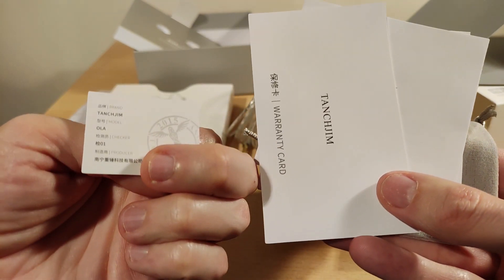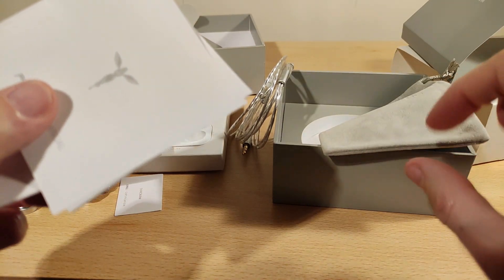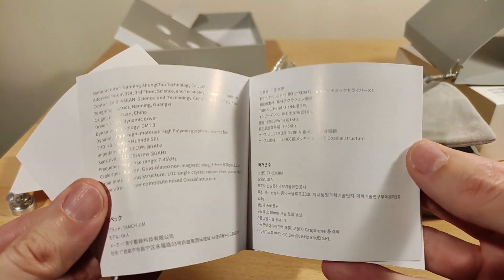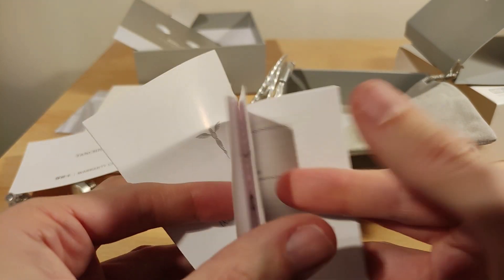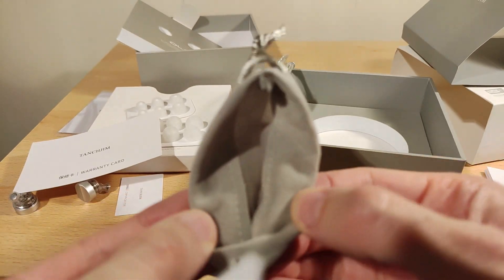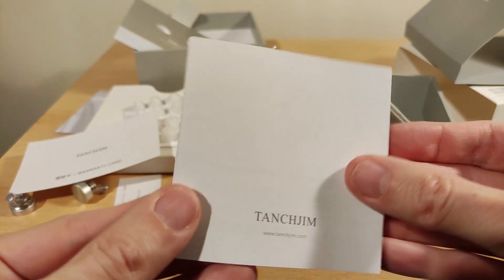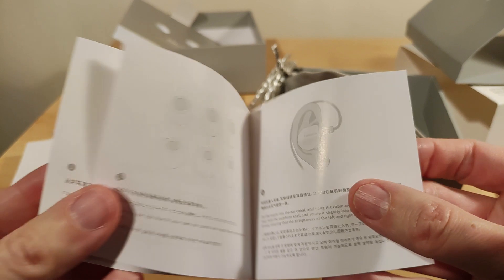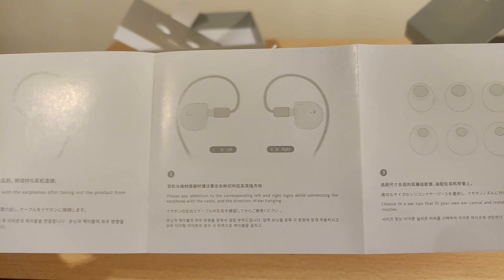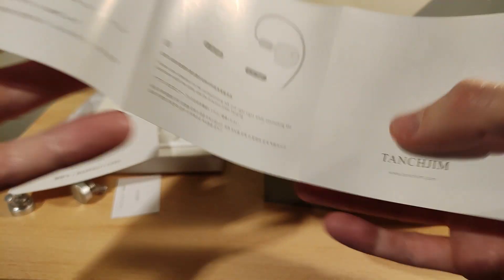There's a certificate of QC, a warranty card, a quick guide, and a manual in a few different languages — just the specs, which is what it says on the box. The pouch seems pretty good. Inside looks okay. There are instructions on how to wear them — pretty common sense. Connect them, pay attention to left or right, choose the tips that fit your own ear canal.